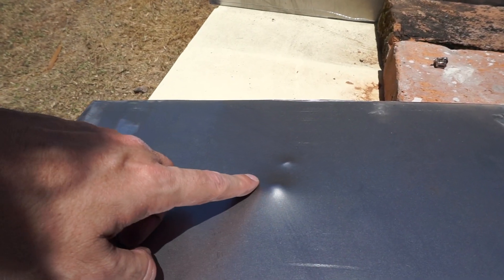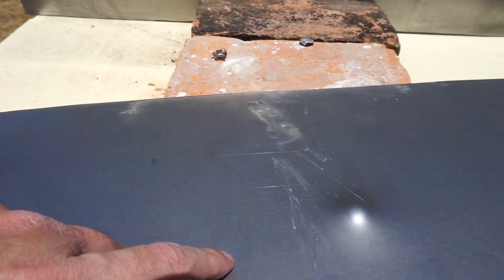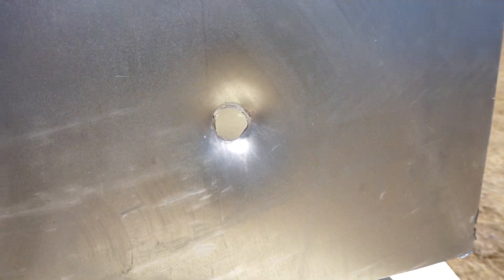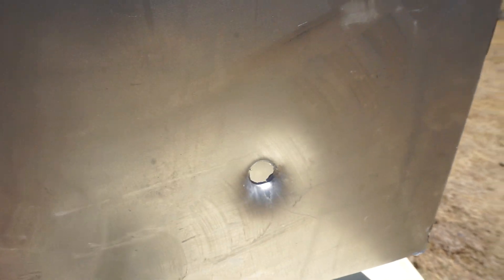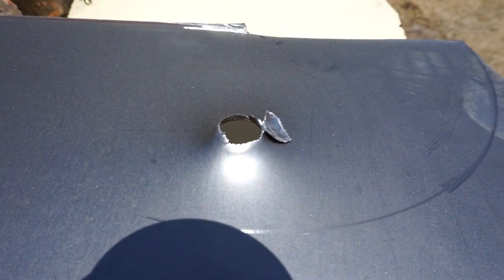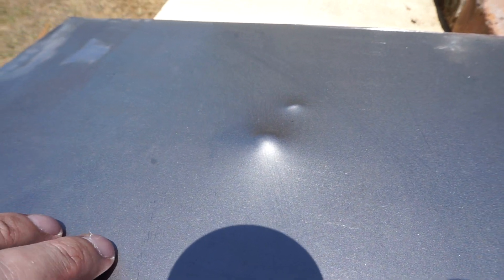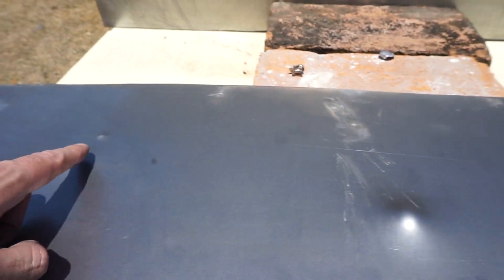This is the 9mm impact, this is the .40 impact, and the .357 impact. I think it's like a draw.